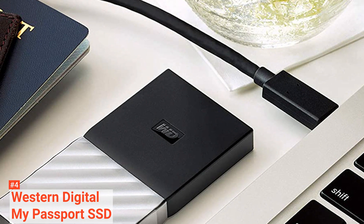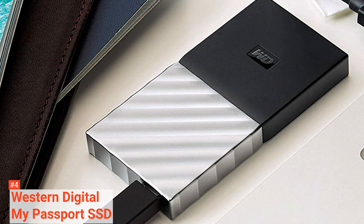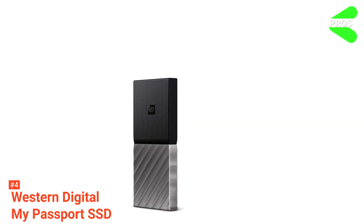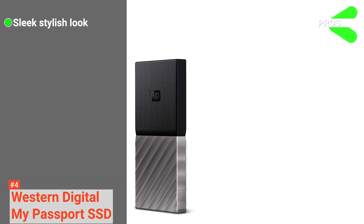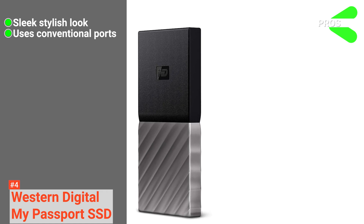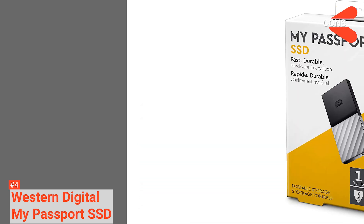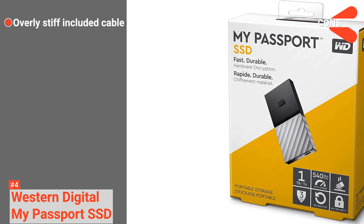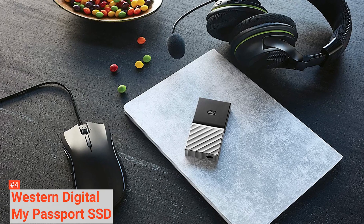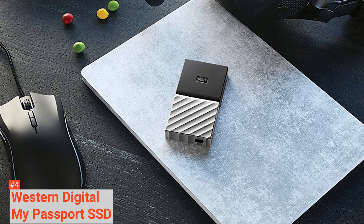The MyPassport SSD is the fastest MyPassport drive to date, with speeds up to 540 megabytes per second, so you won't have to wait long while transferring essential data. Its pros are: it's got a unique design that fits easily on a desk; it has Type-C universal ports; and it comes with encryption software for better security. However, its included cable is very stiff, so fitting it at an awkward angle could damage your USB port. The Western Digital MyPassport SSD is a competitively performing device that's very useful for the security conscious.